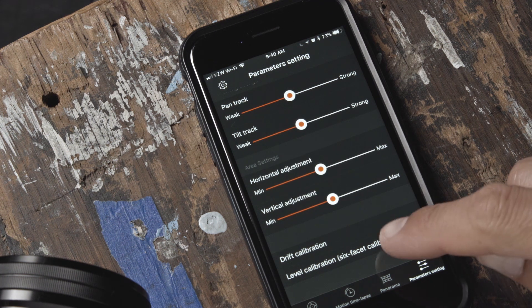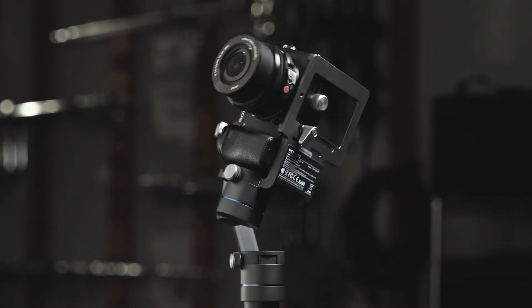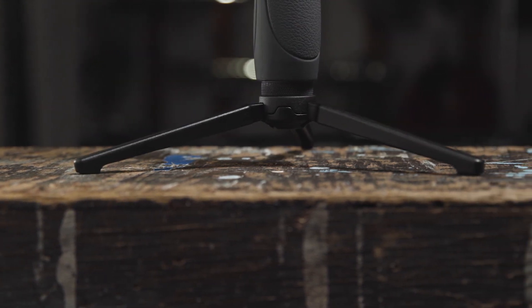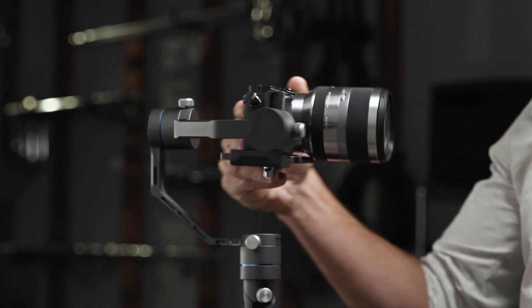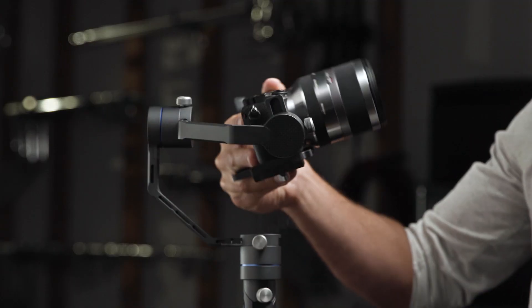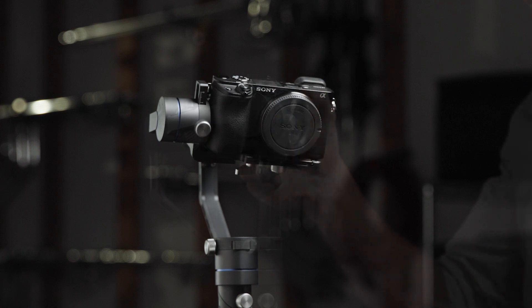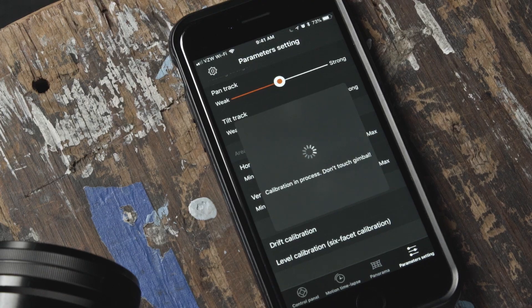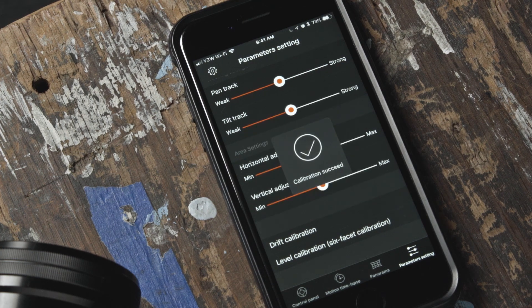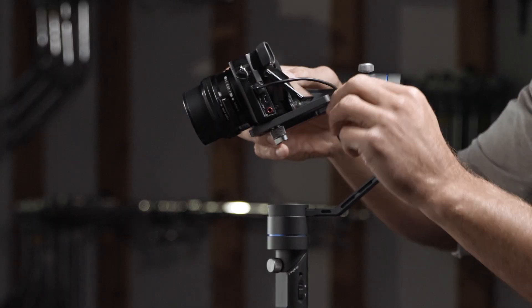Now let's proceed with level calibration. This process will go through six facets of your R1's rotations. For level calibration, your R1 needs to be in a standing position on a flat surface. You may remove the cable connected to your camera for this step. If you're using a longer lens, it may obstruct the camera rotation during the calibration. It's best to use a shorter lens or remove the longer lens, calibrate and rebalance your gimbal after completing level calibration. Once completed, you will get a notification if it was successful. If you are unsuccessful, double check your balance or if there is an obstruction and try again.